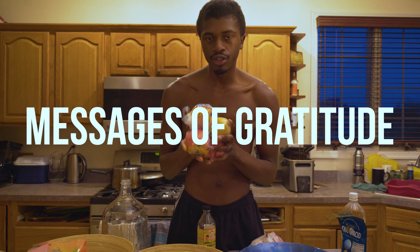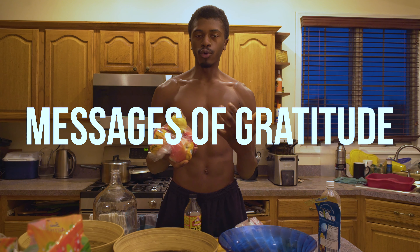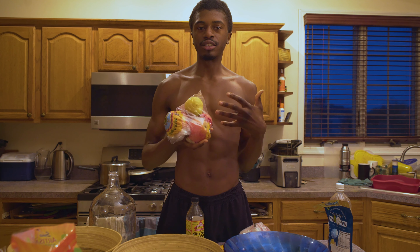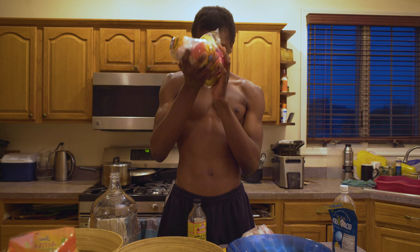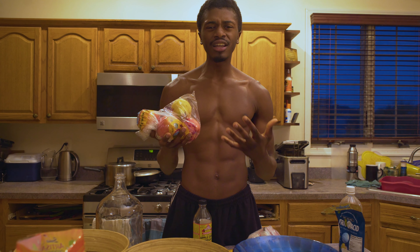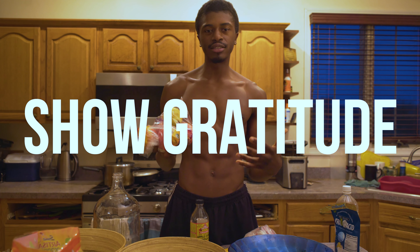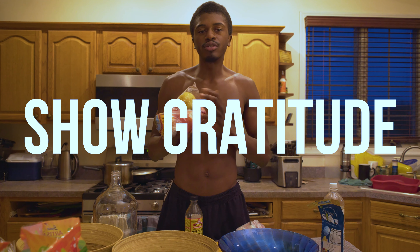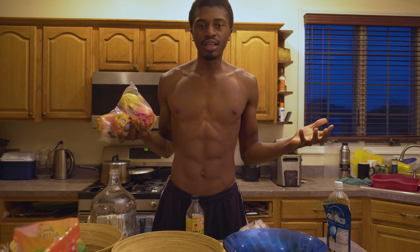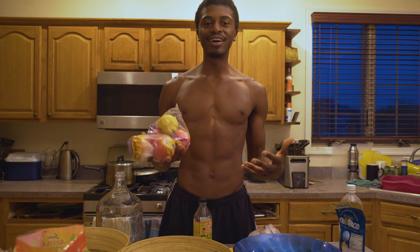These are short prayers, short messages over your divine energy. You want to be grateful for everyone who has cultivated this divine energy. You want to be grateful for the nutrients that it is going to give you. When I sit to say my prayer, I'm envisioning it from seed form to fruit form, and the tree or the bush that it came from — we've got to respect the process and show appreciation for it. Because some people aren't allowed this fortune. We have grocery stores so readily around us, and in other countries it's not like that. We've got to be grateful for the process and show love to the divine energy that we'll be consuming.